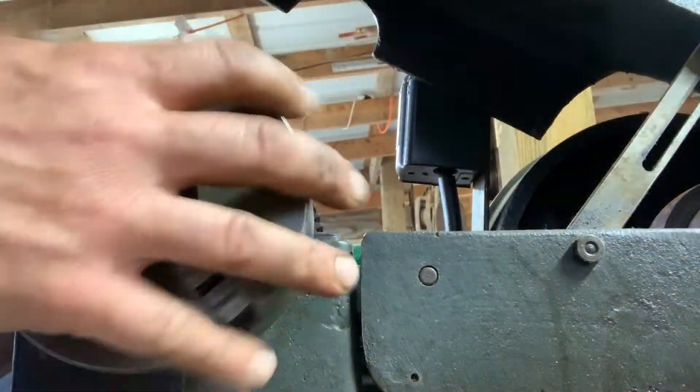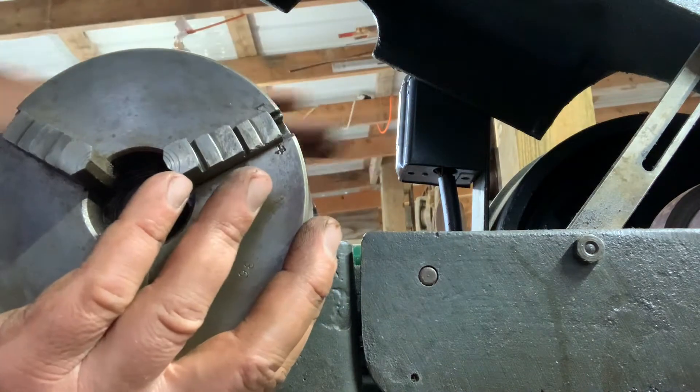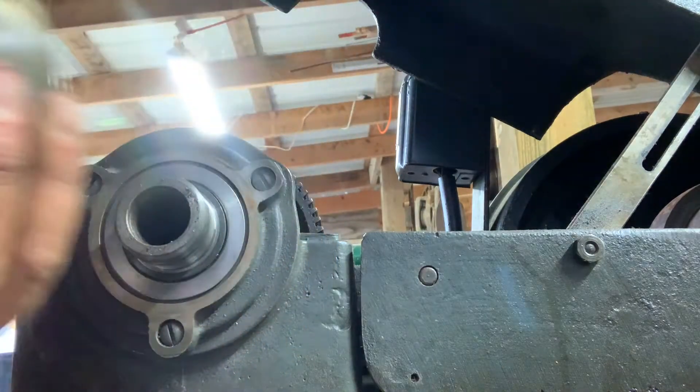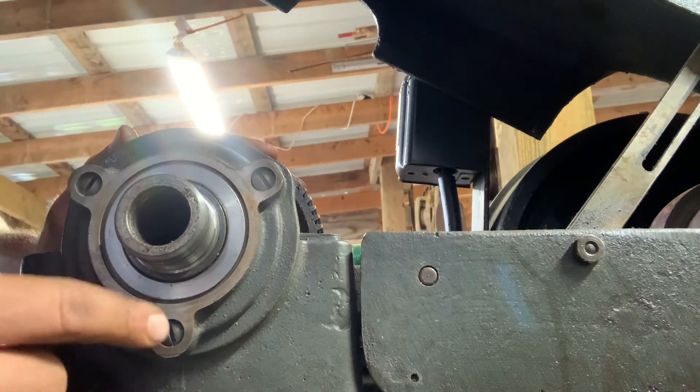You don't want to hold your hand underneath — you don't want this to fall on the ground, this is heavy, so be careful. This is how you're going to change your chuck. You're going to take the chuck apart and take these three screws out.